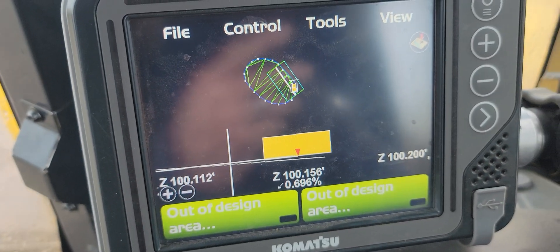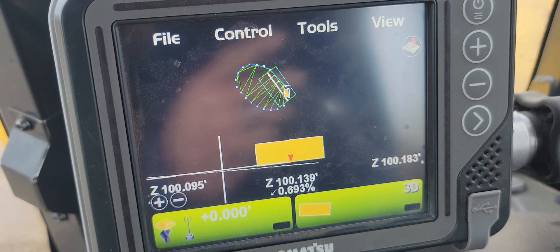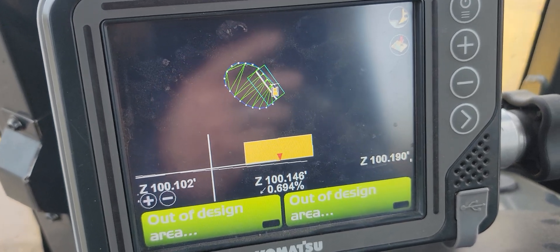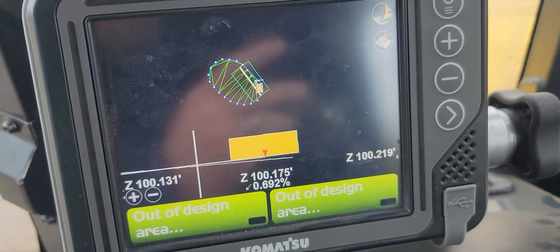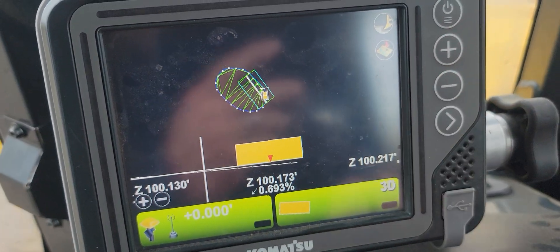I've got a triangulated surface created off my points — not the most beautiful thing you've ever seen, but it can give you an existing grade surface. Pretty simple.